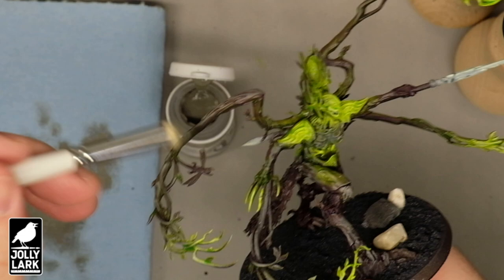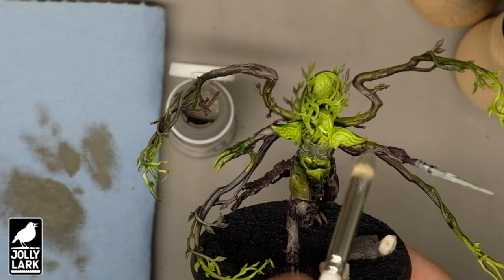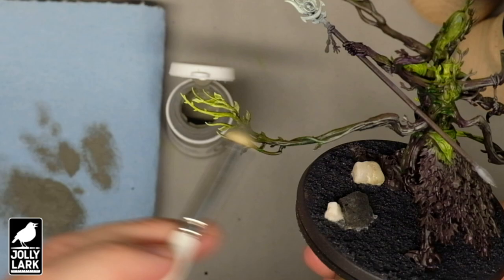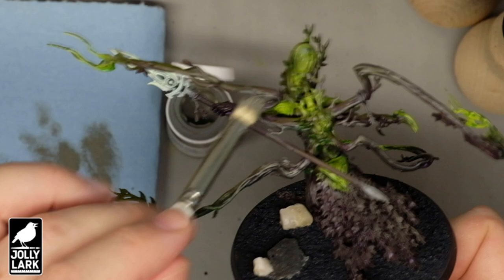And what that creates is the effect of having a glow at the end of the branches, with that glow spilling over a little bit into the non-glowing areas. This is such a fast and easy technique and really produces a nice subtle transition from the brightest areas to the darker wood, doing nothing more than dry brushing and washing.